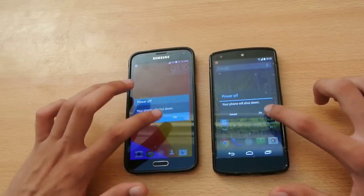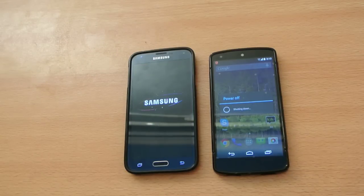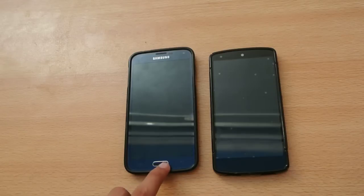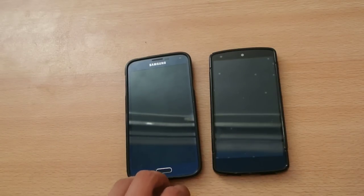We'll be pressing those two OK buttons at the same time. So, the S5 was quicker — the S5 was quicker than the Nexus 5 by about 3 to 4 seconds.